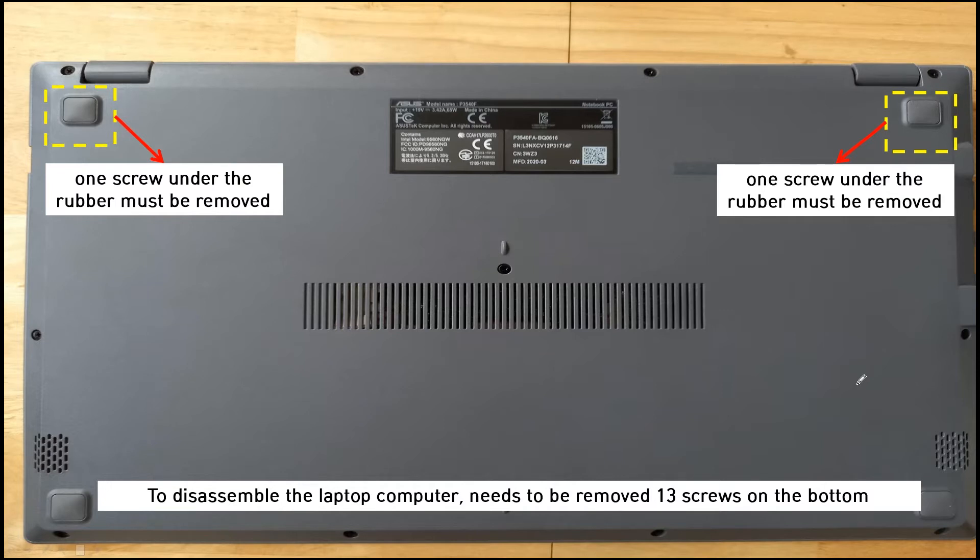To disassemble the laptop computer, you need to unscrew the 13 screws on the bottom side, including the screws hidden under the rubber feet — you need to remove the rubber to access those screws.